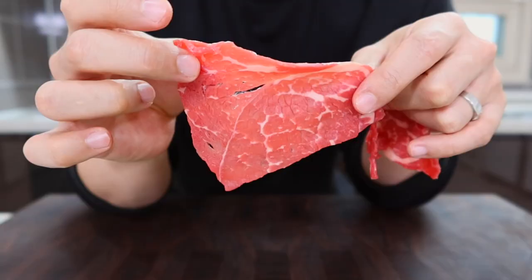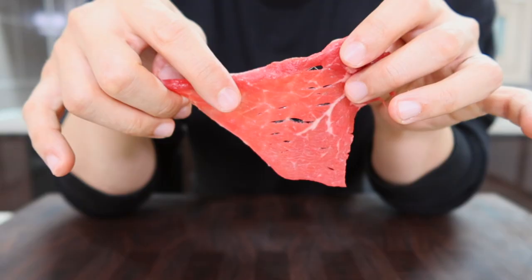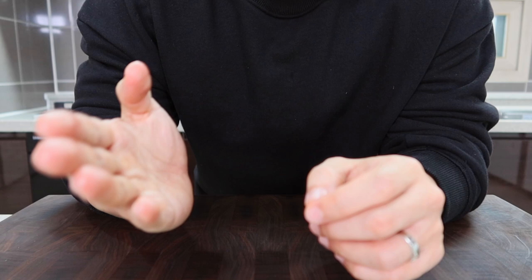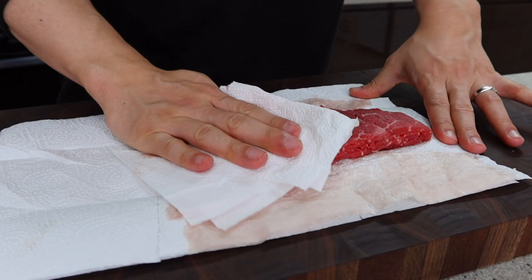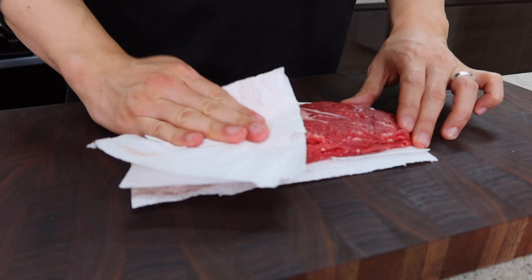First, let's prep the beef. It's best if you can get thinly sliced beef, since it's not easy to slice it into thin strips yourself. If you have to slice it, put the meat in the freezer for about an hour and slice it when firm. Pat the beef dry with paper towels — it won't change the taste but it keeps your soup neat and clean, and people will think you're a professional chef.